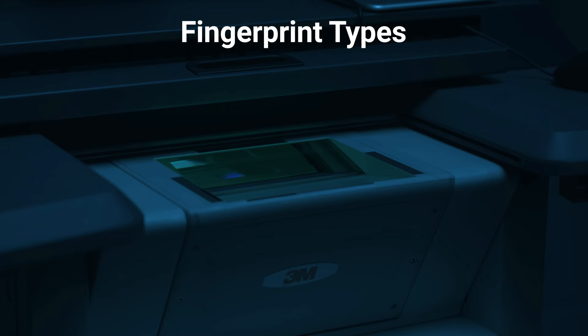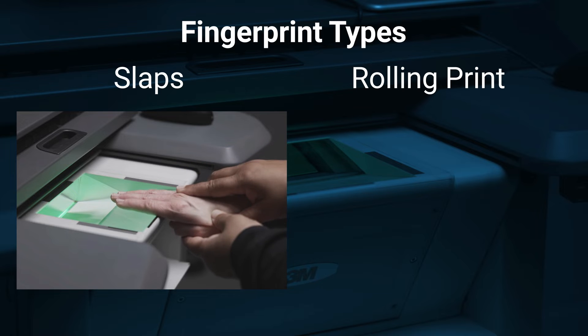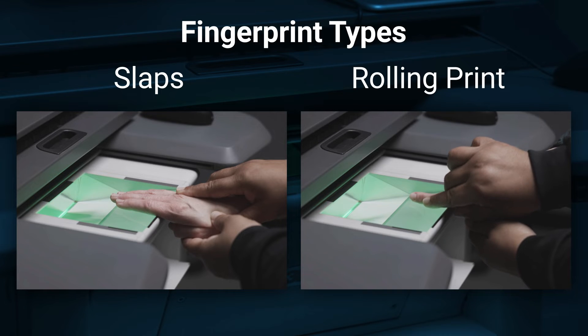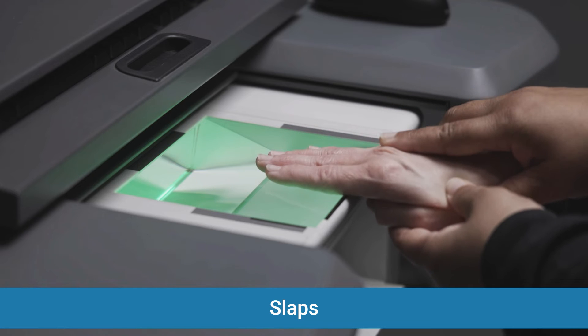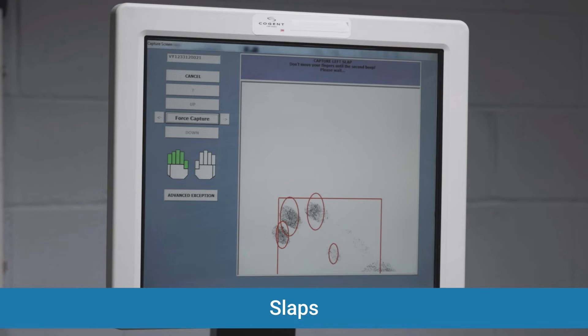There are two types of fingerprints: the slap and the rolling print. A slap occurs when you press the fingers down on the printing surface to capture the image. A rolling print occurs when you roll the finger across the printing surface. When taking slaps, try your best not to exceed a 45-degree angle, and ensure that all fingers are flat on the surface and the center of the print is captured.